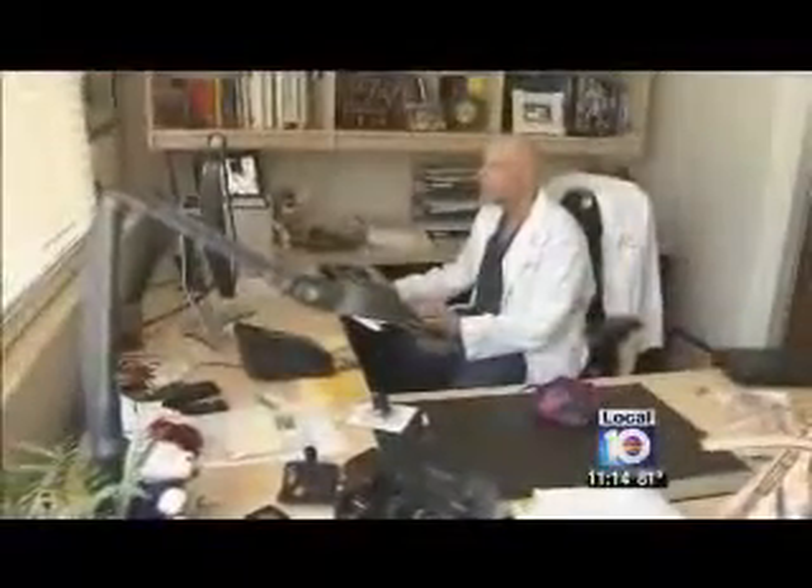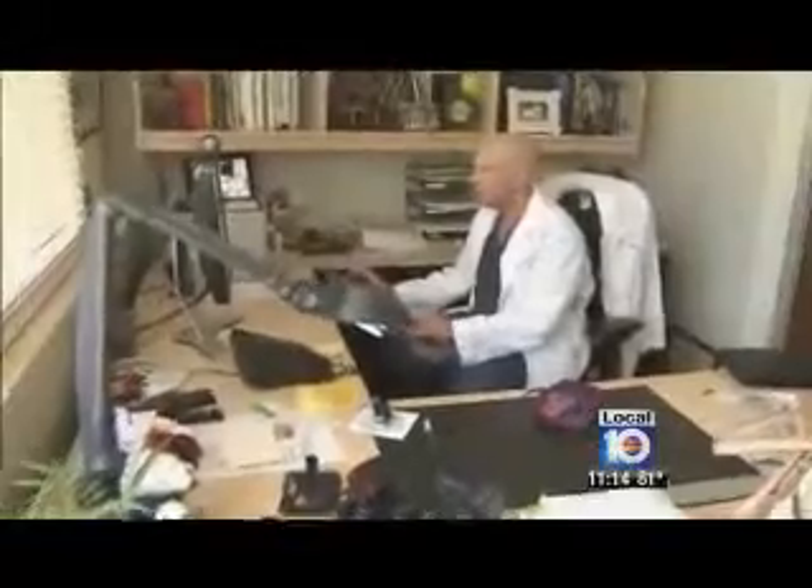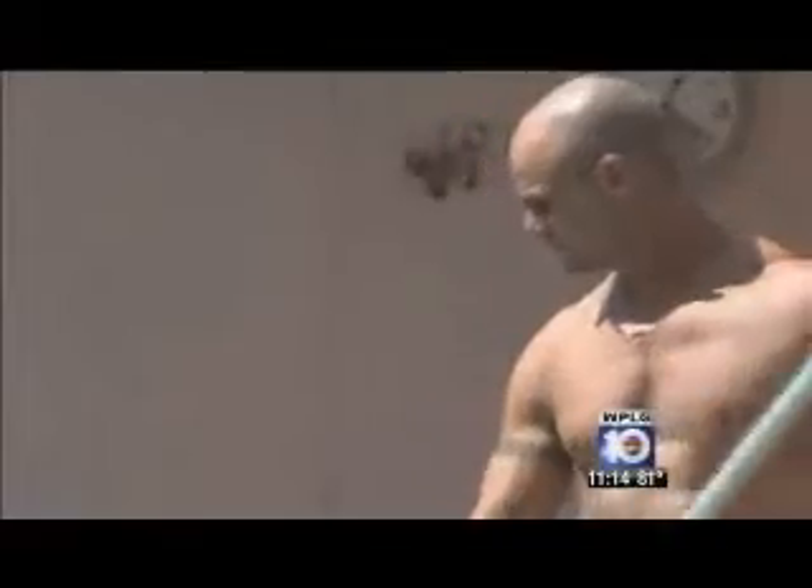Then Craig heard about a liposuction procedure called ab etching, a specialty of Boca Raton plastic surgeon Dr. Jason Posner. This is not a procedure for someone who's fat who wants to have abdominal abs. No way. This is for those people out there who train, train, train, who just can't quite get as sculpted as they'd like.